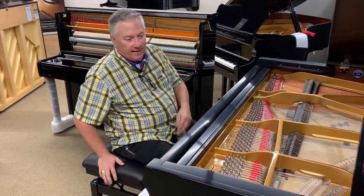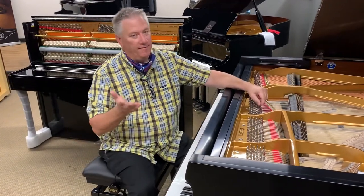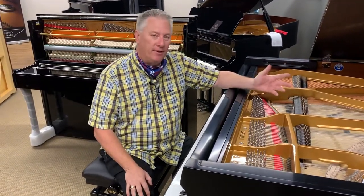Welcome back everybody. I had a conversation with a new friend yesterday that I found very interesting, and I thought I'd talk about it with you today.